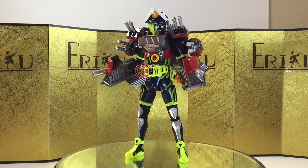Anyway, that was just some quick posing and I hope you guys enjoyed them. After playing around with the figure, it has definitely grown on me — I might want to go back and watch the show again. But anyway, let's check out some size comparisons.